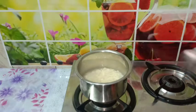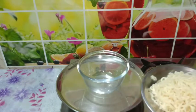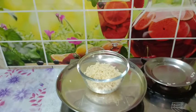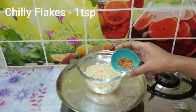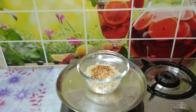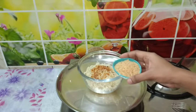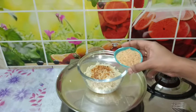Cook the noodles for about 3 minutes. Let's roll the cheese ball first. Put the noodles in the middle and add 1 teaspoon of chili flakes.